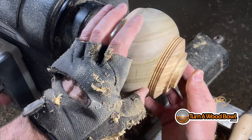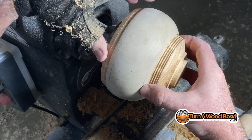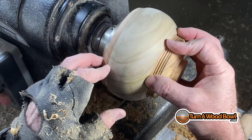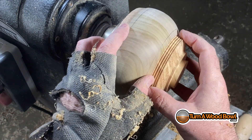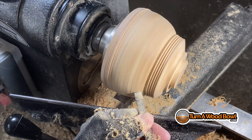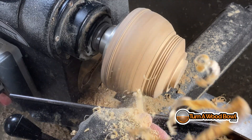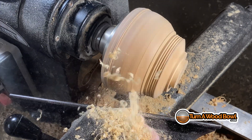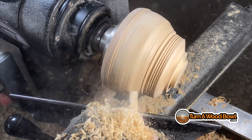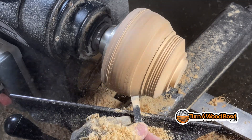Now you can see that straight-in angle that I need for the base of the bowl, so I'm going to make that cut with the carbide scraper and now it's fitting much better. It makes sense that if you're going to have a bowl slide over another bowl, you really want that connecting point to be really close to straight. The nice part of the carbide scraper is it gives you a really crisp edge on the corner, which is exactly what we're trying to establish.